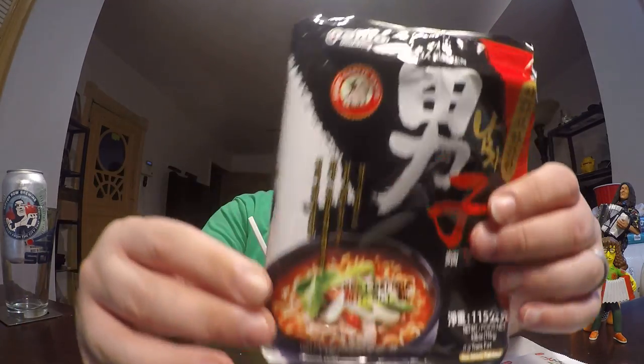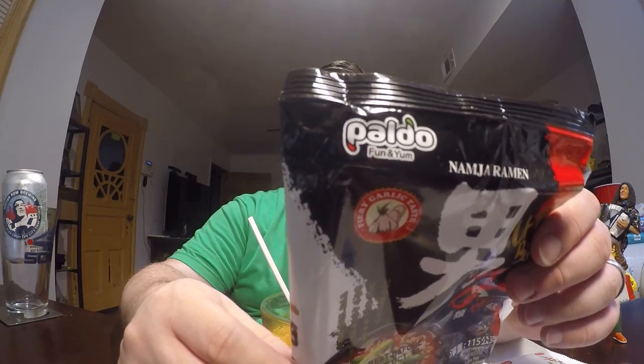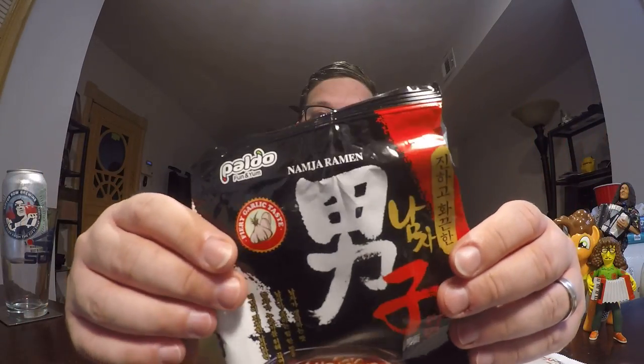Hello and welcome to another video with me, John. Today I'm going to be doing another ramen review, and today's ramen will again be coming from the company of Paldo. That is a South Korean ramen creator. They probably make other products other than ramen, but that's all I know them for.